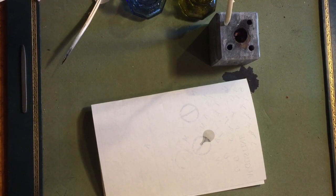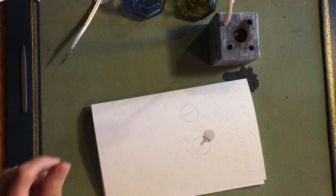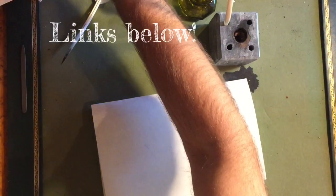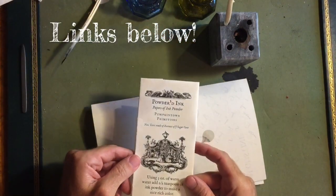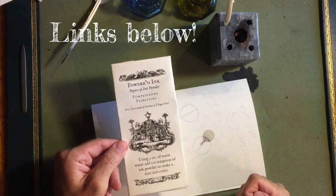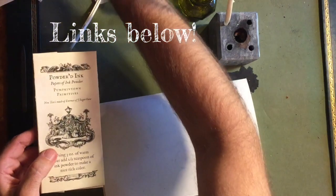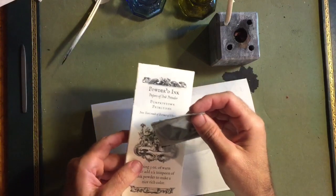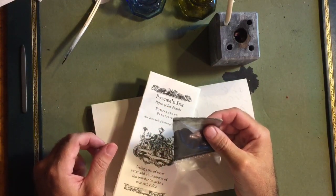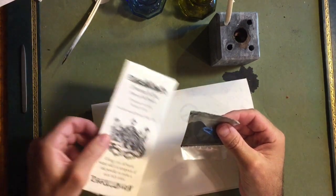Good day ladies and gentlemen. I would like to give a quick demonstration of how to use the powdered ink you get from us at Pumpkin Town Primitives. It will come in a packet similar to this, and it has instructions on the front. It's just folded up. I've already taken the liberty to show what's inside — it's just a little plastic pack that has the powdered ink in it.